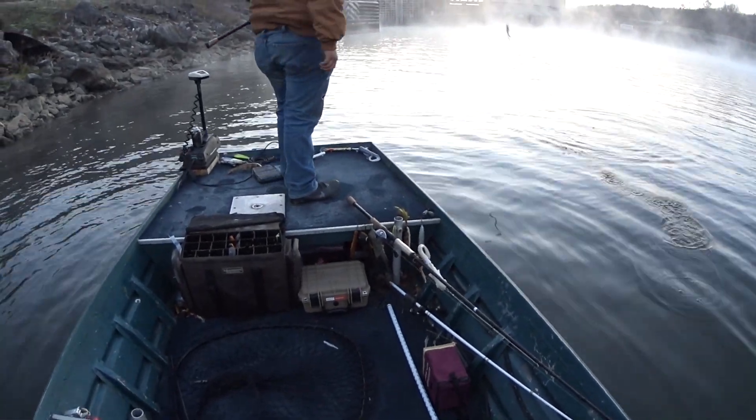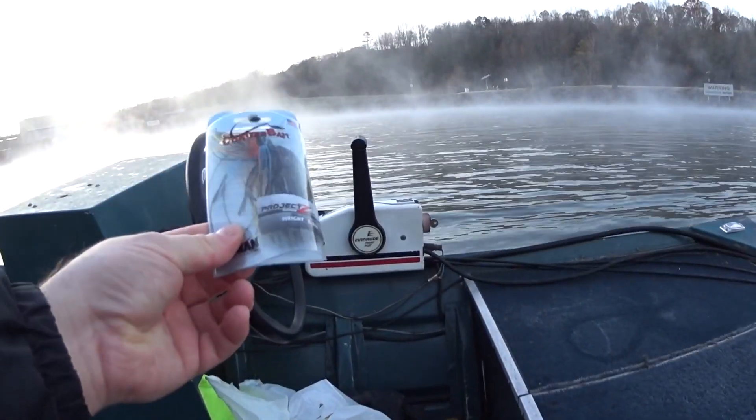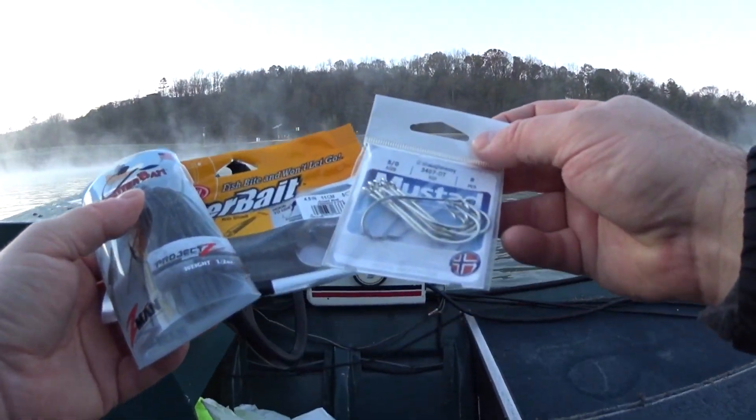I'm going to do some musky fishing this morning and I'm going to use a bass bait to musky fish with. So I'm going to take this chatterbait, the biggest one I could find at the store — it's a half ounce — and I'm going to put a powerbait on it with a trailer hook.